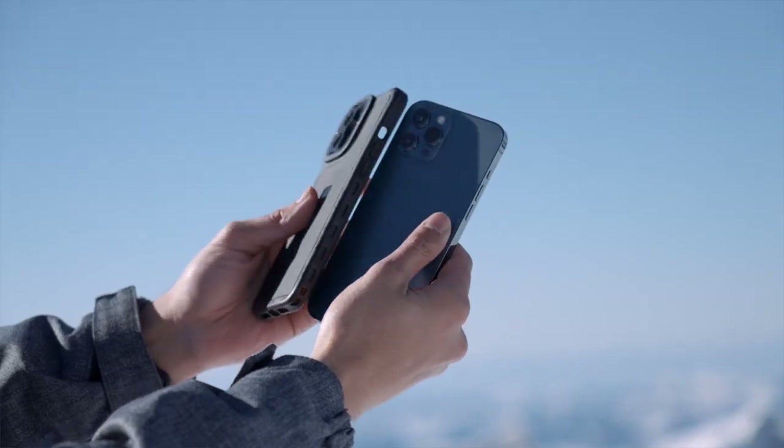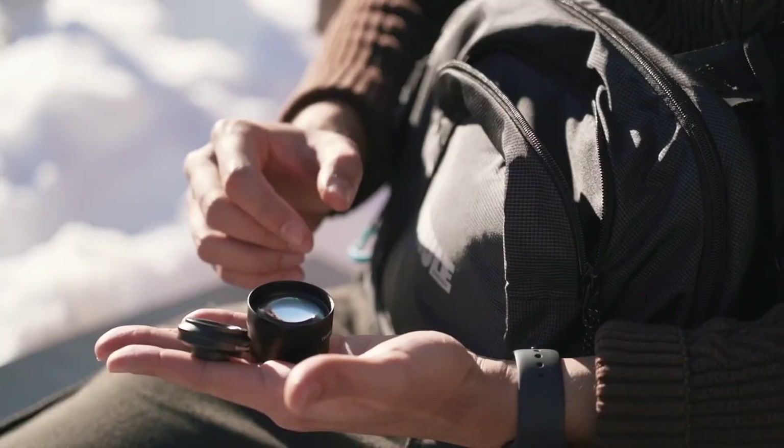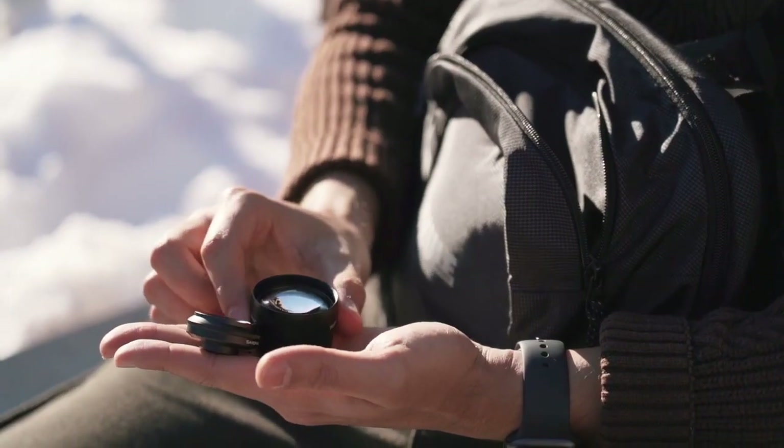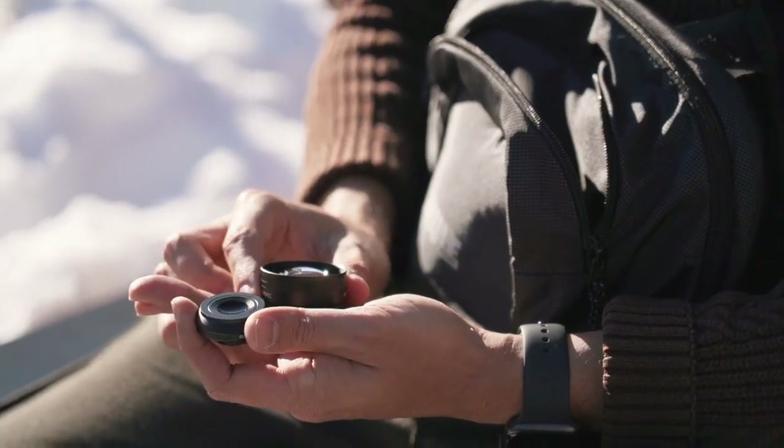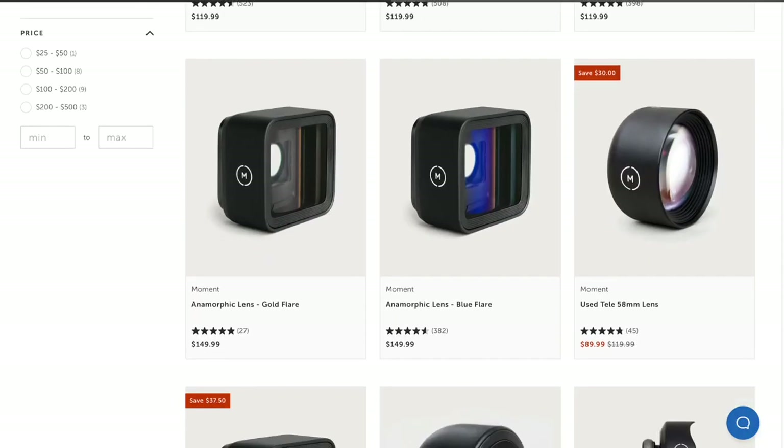If you have a MagSafe charger, the case is compatible and you're able to charge your iPhone with it. Now if you use Moment lenses, you're a lucky guy because you can use the lens with this case. Unfortunately, I don't use Moment lenses — I use lenses from Sandmark, but these are not compatible with the case. Another important thing to mention is that the filters are not compatible with the Moment lenses, so you can't screw a filter on the Moment lens.